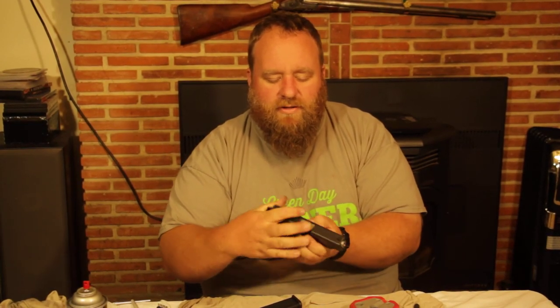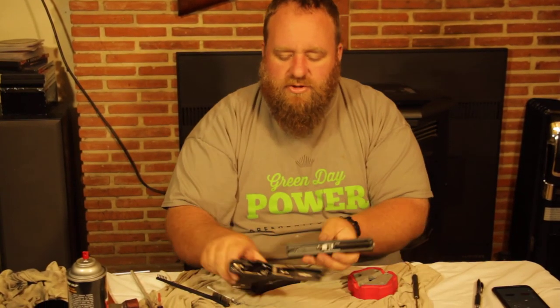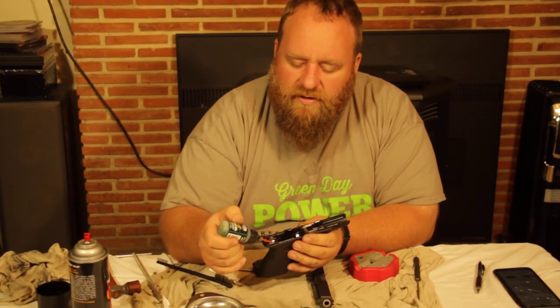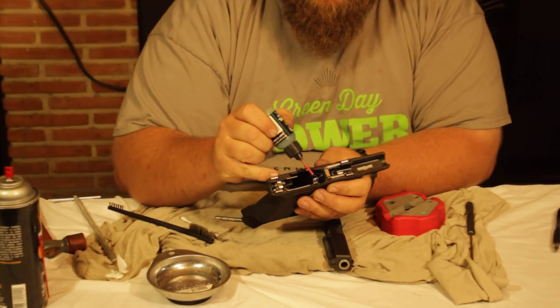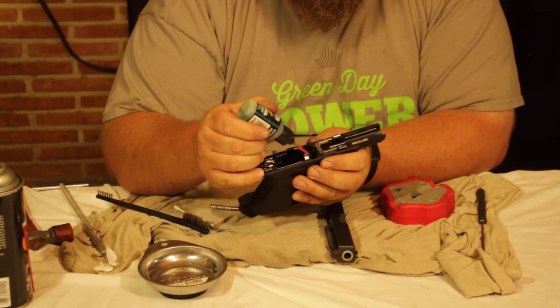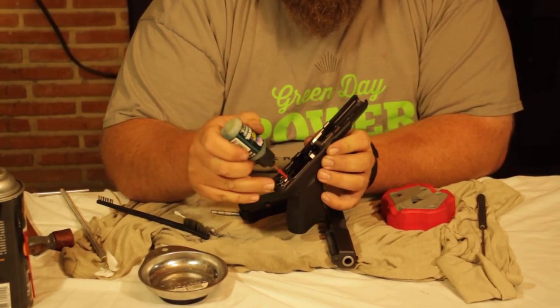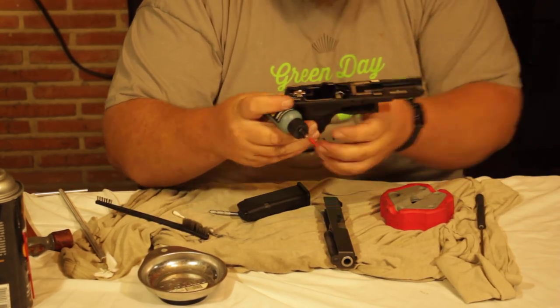Lubing the gun: keep the whole slide as dry as possible, but do lube about five specific points. Using a lube gun, lube the four rail corners where the slide contacts the frame, lube the area that contacts the firing pin safety, and put one drop of lube on the connector. Once you've done that, you are all set.